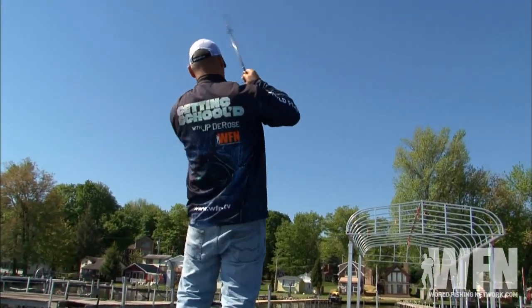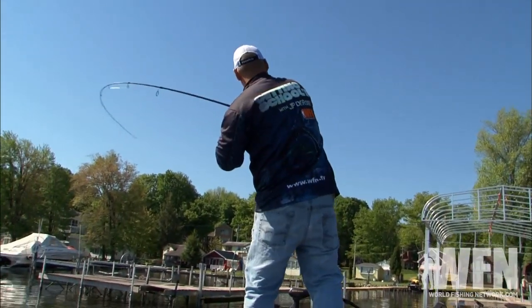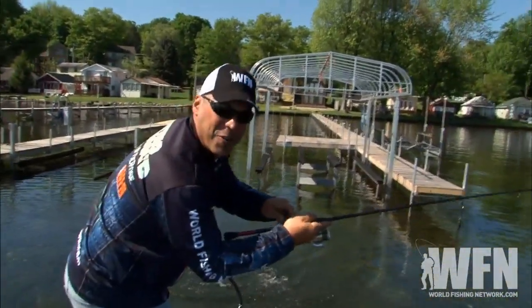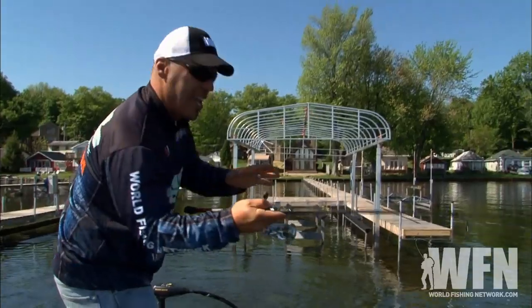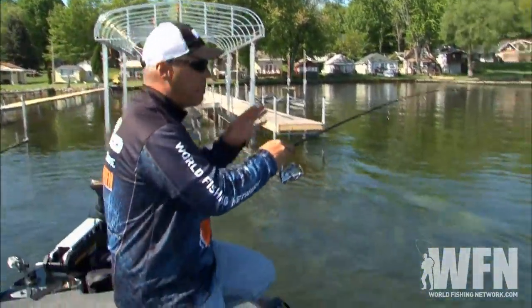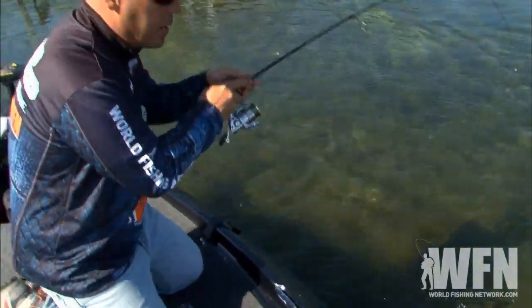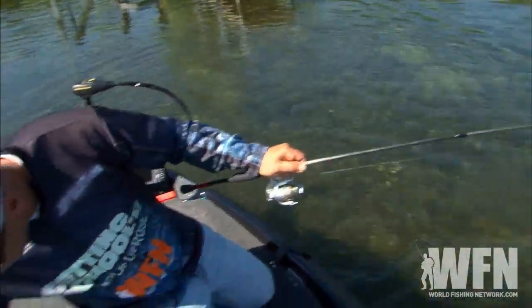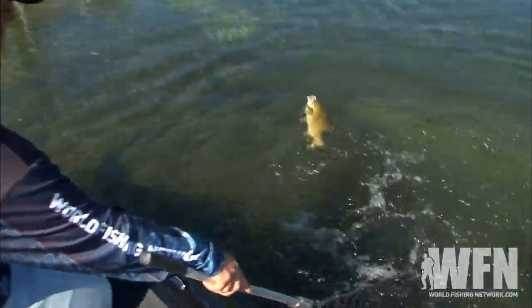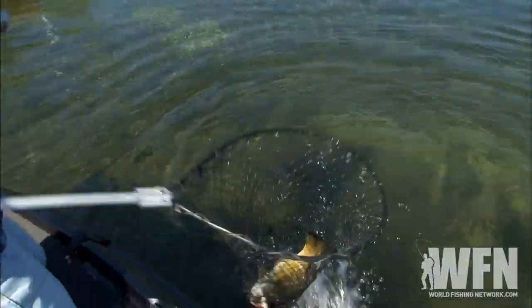Got him! That's another thing with light line — you really got to know your breaking point. In this case I'm using six pound test fluorocarbon, so I try to move them as hard as I can, but with this softer medium power rod I have that ability to get him out of there. You just can't pull too hard. Let's get him in the net. There he is — nice fish.